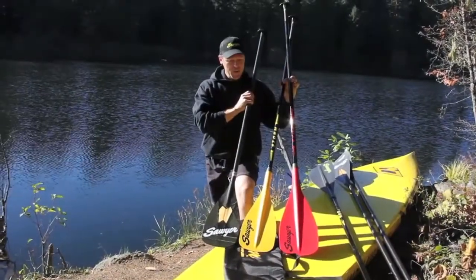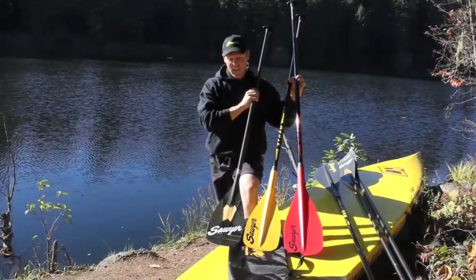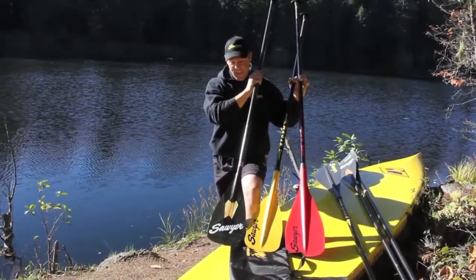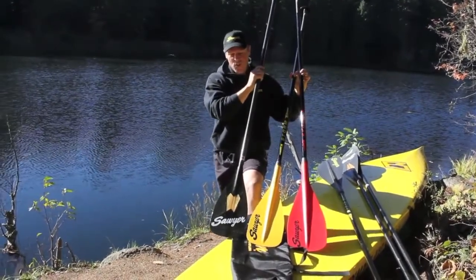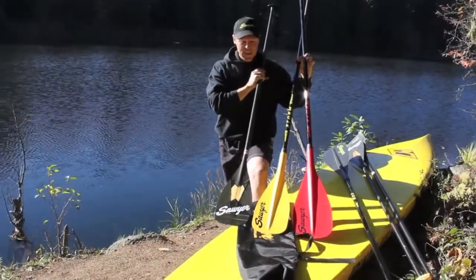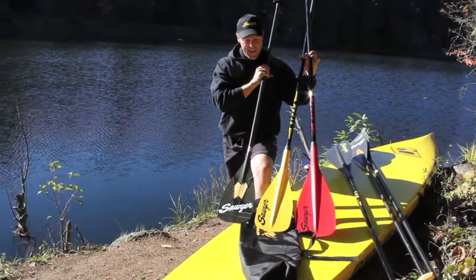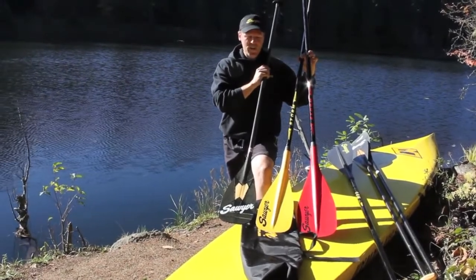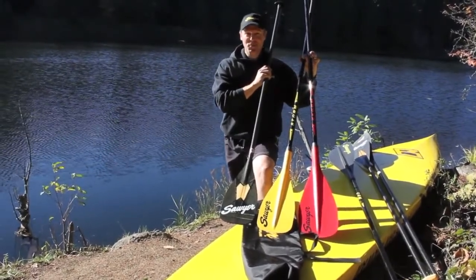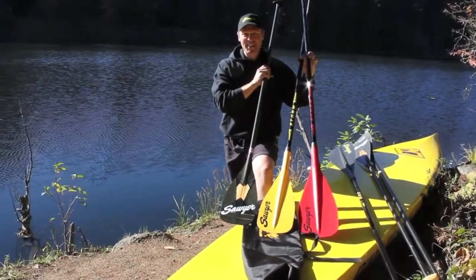We gave the all-new Storm Series the same blade shape — the blade profile — as our racing paddles. The TSR here is ultra light and quick, and we love the blade shape so much we decided to give it to the all-new Storm Series. Two sizes: the 90 square inch on the yellow blade here, and the 100 square inch, which covers 95% of all paddlers out there. So for sure, you'll find a blade that you love.